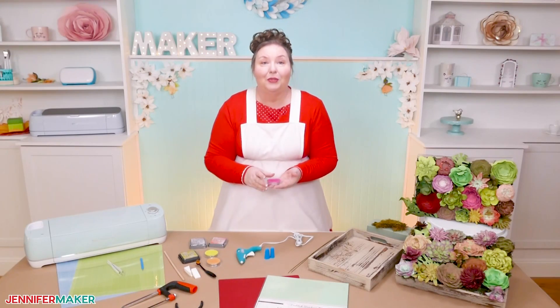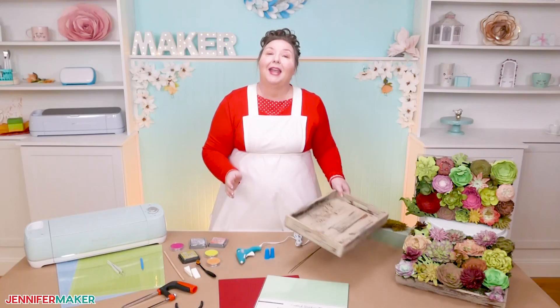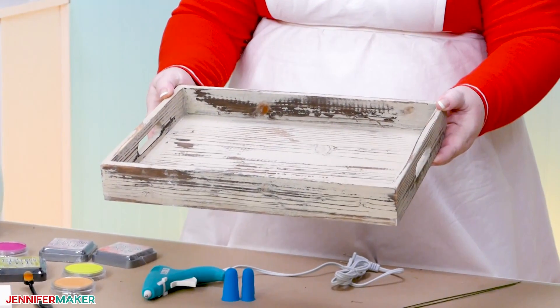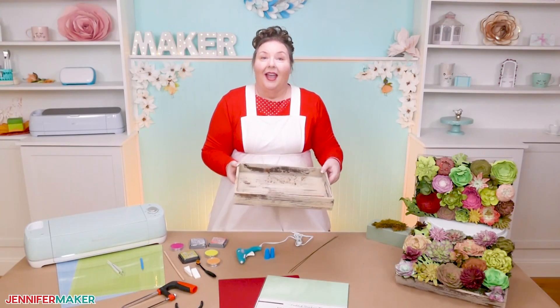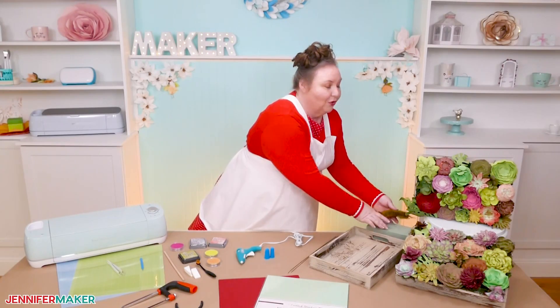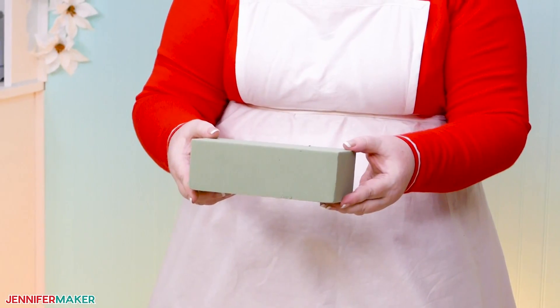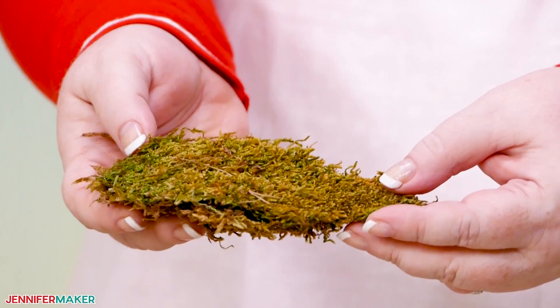I'm going to display our paper succulents in a tray, and I'm using this 10.5 by 14.5-inch rustic wood tray. The link to this exact tray is in the materials below this video. To keep the paper succulents in the tray and not fall out, we will use three to four floral foam bricks, some 18-gauge wire, and a bit of artificial moss.